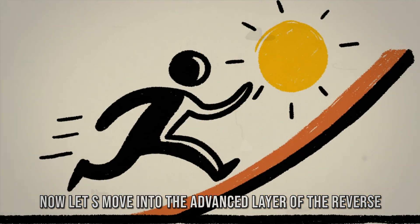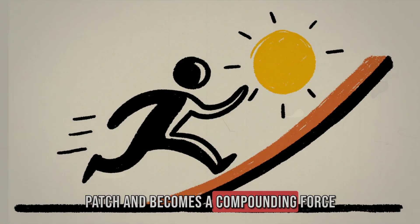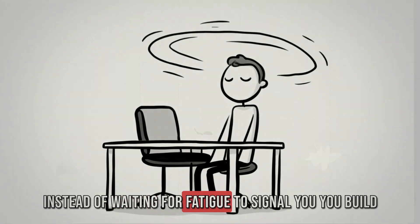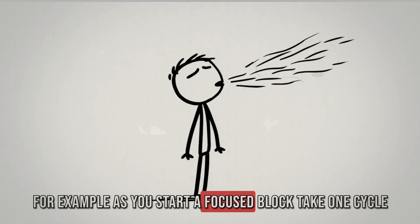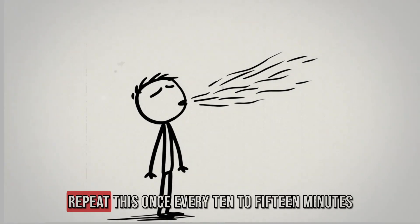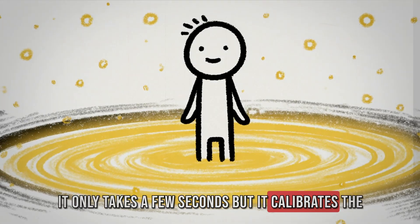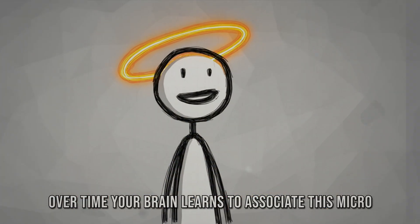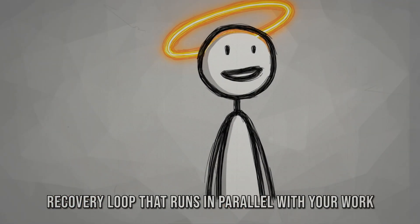In the advanced layer of the reverse burnout protocol, recovery stops being a patch and becomes a compounding force. The first advanced trigger is rhythmic breathing integration. Instead of waiting for fatigue to signal you, build breathing into the rhythm of your work itself. As you start a focused block, take one cycle of deep nasal inhale, hold briefly, then slow exhale — repeat once every 10 to 15 minutes. It only takes a few seconds, but it calibrates the nervous system and keeps stress hormones in balance before they spike. Over time, your brain learns to associate this micro-pattern with calm alertness, creating an automatic recovery loop that runs in parallel with your work.